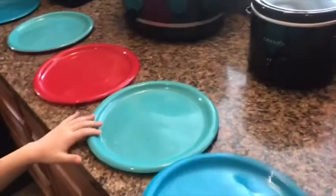Now we're going to set out the plates. The mac and cheese is done, but my cousin is going to strain it because it's really hot. Now we're going to add the cheese and pour milk into the mac and cheese.